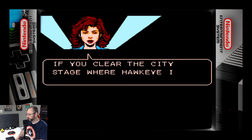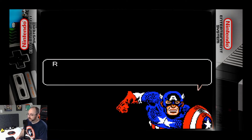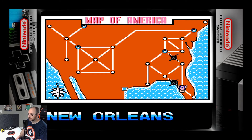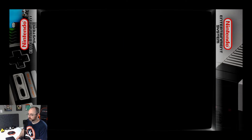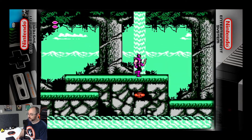First level, not bad. I forgot to start my timer, so that one was free. If you clear the city stage where Hawkeye is, you'll get to switch places with him. I'm just going to keep being Captain America, though. Well, I guess we're switching places anyway. I've lived near the Mississippi River almost all my life — that water is way too clean to be the Mississippi River.